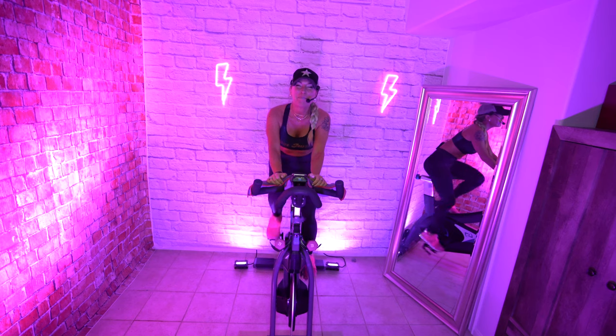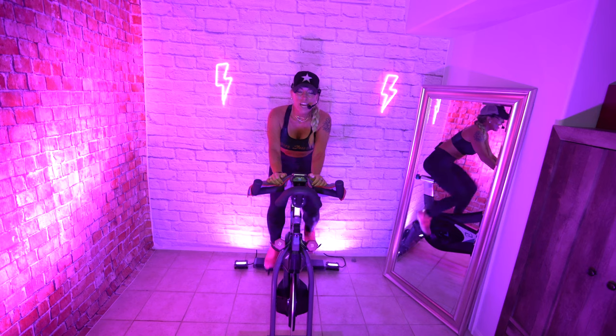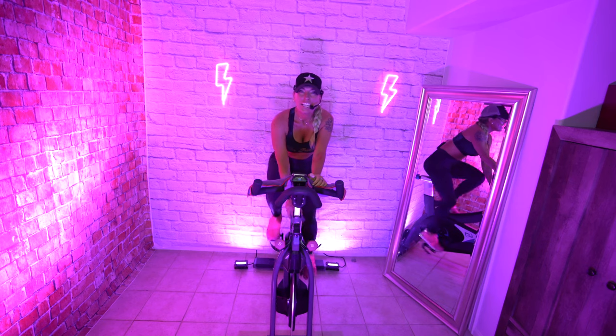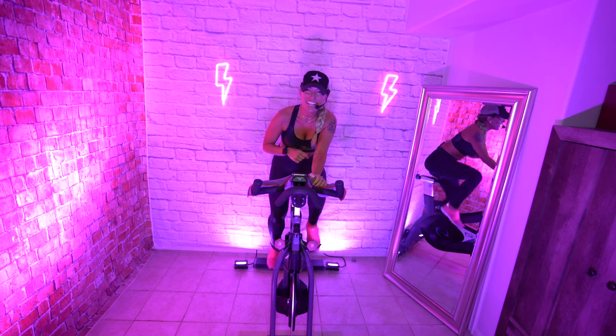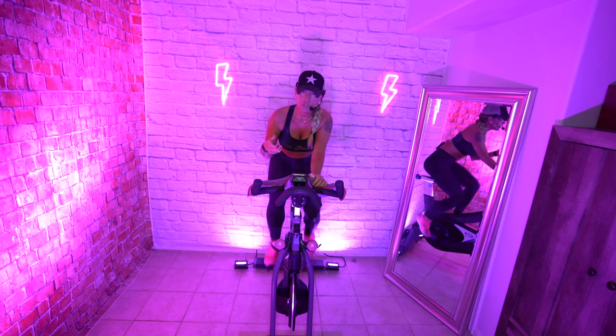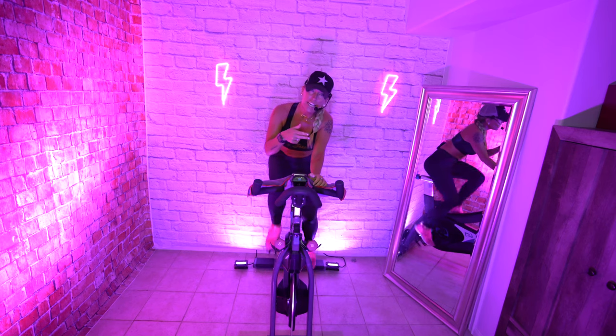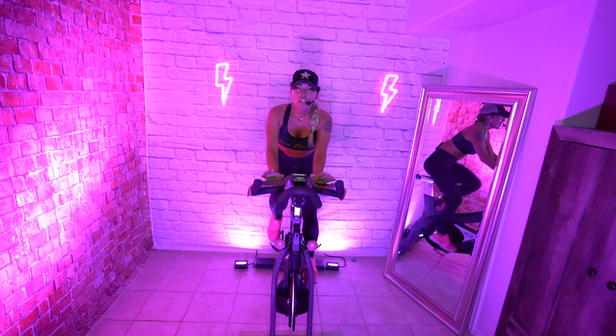Hi, welcome to a 15-minute beginner hip-hop ride. We're going to start in the saddle right here. Go ahead and add some resistance to the wheel — that beautiful knob right in between your legs. Turn it to the right to increase your resistance, to the left to take it down. Don't worry about your lead leg, we're just going to pedal right here.